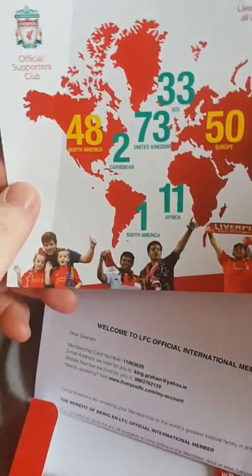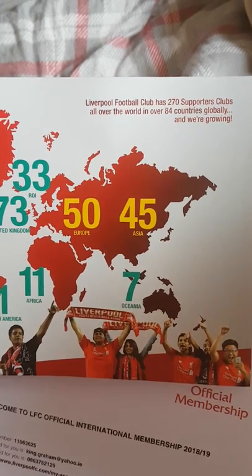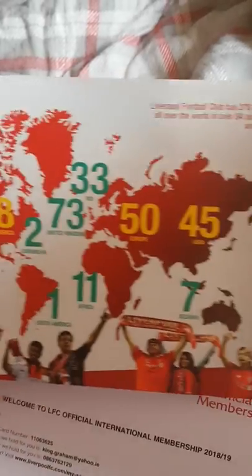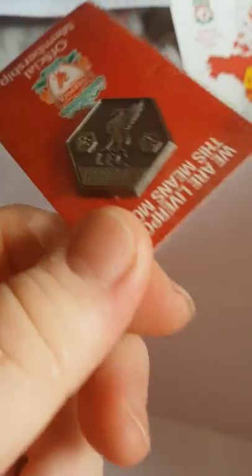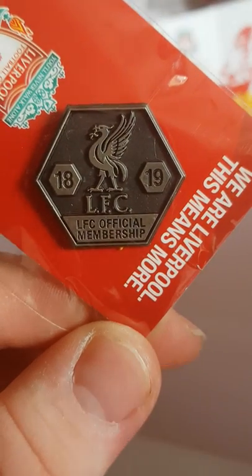So the first thing up, as per usual, is the fan base. You can see — that's my official membership. I have the card already from before; I wasn't sent another one. This is the bins again, right in there.